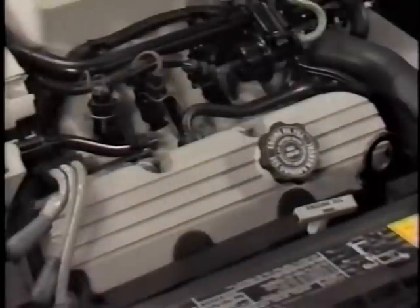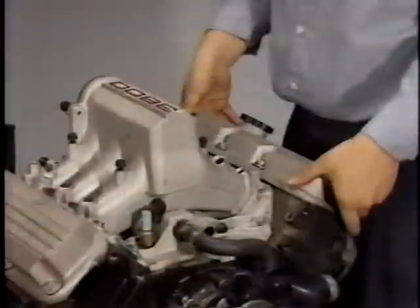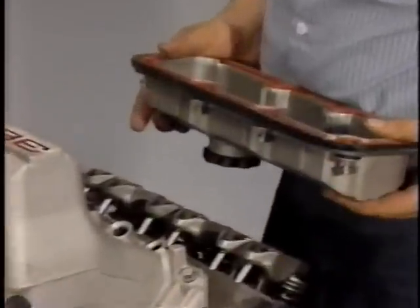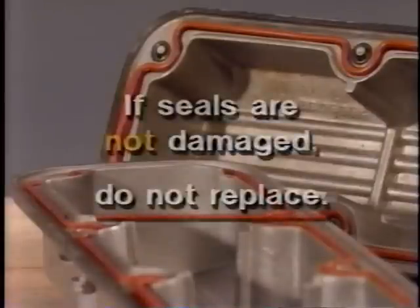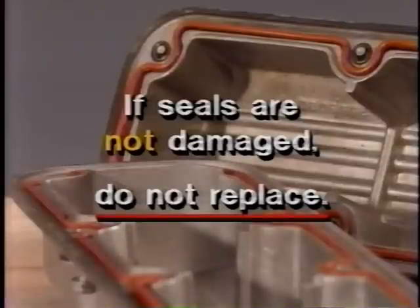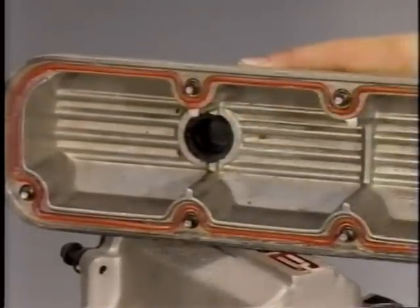Valve covers designed to improve sealing and reduce valve train noise are used on the 3800. Five captured bolts secure the valve cover to the cylinder head — when the valve covers are removed, the bolts remain attached, making service much easier. Instead of gaskets, a reusable O-ring seal glued into a groove around the outer edge of each valve cover provides a leak-resistant seal. If the seals are not damaged, they do not have to be replaced when the valve covers are removed. Remember, thread locking compound must be applied to the bolts during installation.